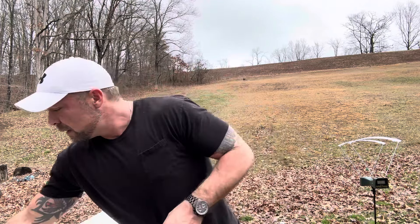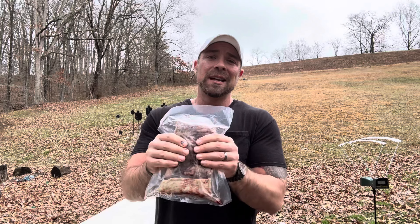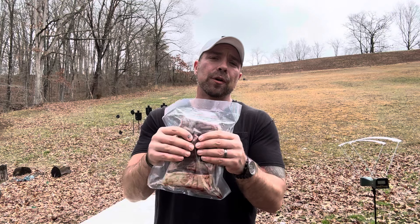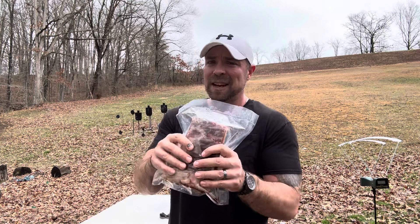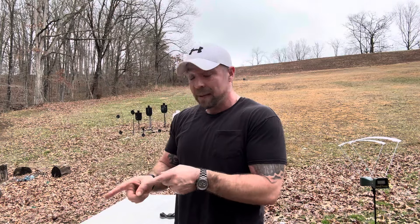So I have another set of beef ribs here today, and these are not frozen — these are thawed. Matter of fact, they are sink hot-water temperature, so fairly warm actually. What we're going to do today is put the 147 grain hard cast through that set of beef ribs again so we can see how the temperature affected the performance in the last video. You'll have to go watch that video if you haven't, to know exactly what we're looking for with the first part.